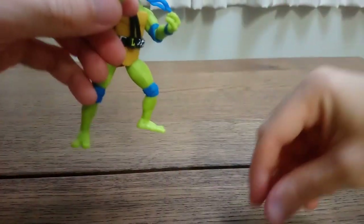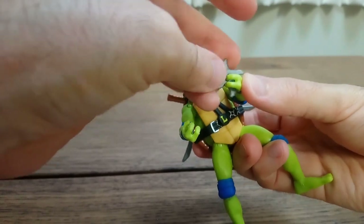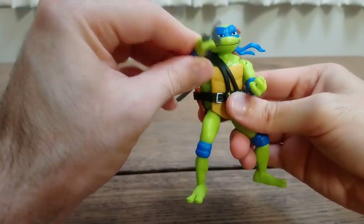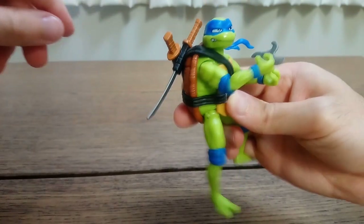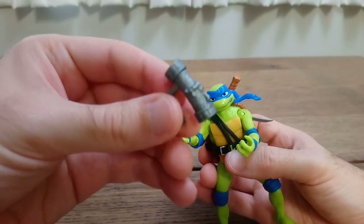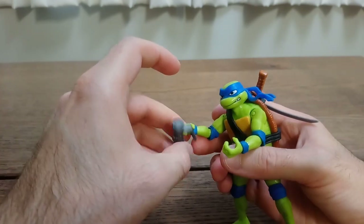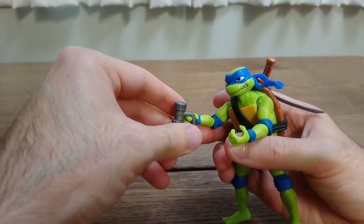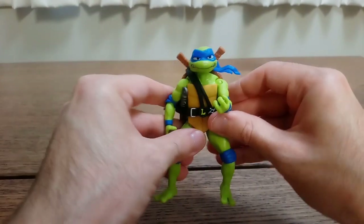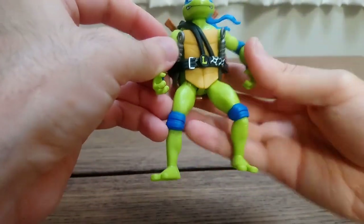He also has a slice of pizza which he cannot really hold — he can hold it in between his fingers. And his throwing star, which he's also having trouble holding unless we position it in between his fingers. And the best of these accessories, in my opinion, is the broken vial of ooze, or mutagen. It has a handle for some reason, so it kind of feels like a mug or a thermos that he's holding. He can also hold the kunai in his belt, which might be by accident or by design — in any case, I like that.